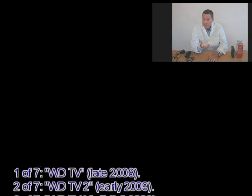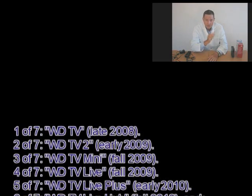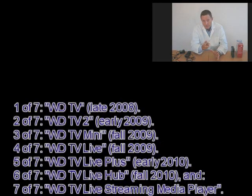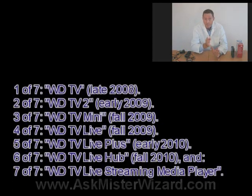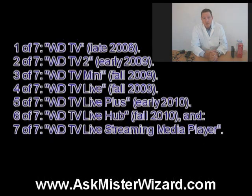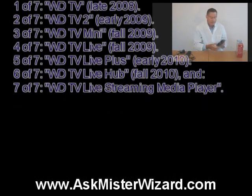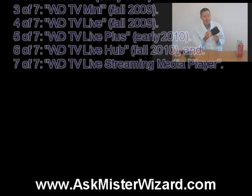To summarize, these are the products and the product names they've used. One of seven was the Western Digital TV, or WDTV, in late 2008. Number two, the WDTV2 in early 2009. Number three was the WDTV Mini in the fall of 2009, the smallest of their offerings. Number four was the WDTV Live, also in the fall of 2009. Their fifth offering was the WDTV Live Plus in early 2010. Then in fall of 2010, they came out with the WDTV Live Hub. Finally, they've come out with this one, the WDTV Live Streaming Media Player. All of these devices have been simple, low-cost little boxes. Today in 2012, we're concentrating on that seventh and newest device.